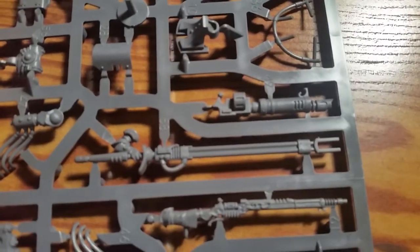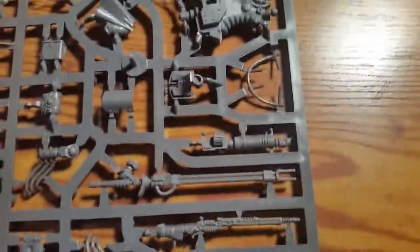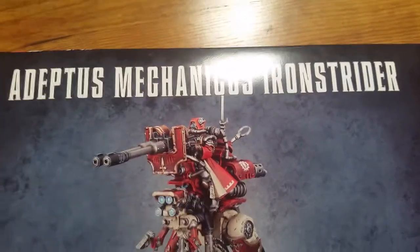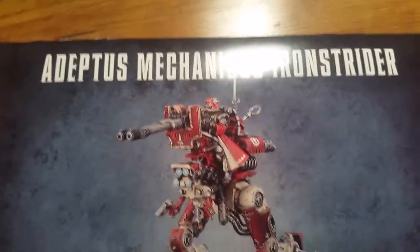So that is the Adeptus Mechanicus Ironstrider kit. I'm going to go ahead and get this built up and I'll see you guys in the next video. Happy wargaming, everybody — bye!